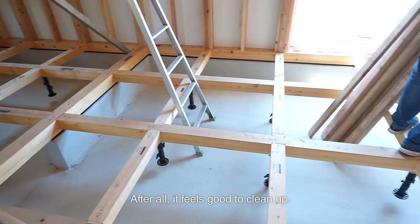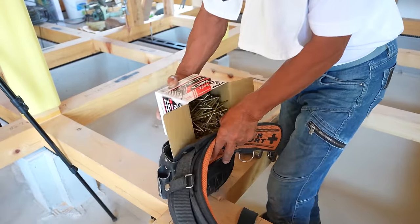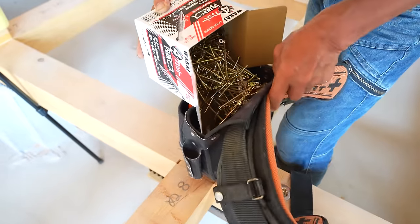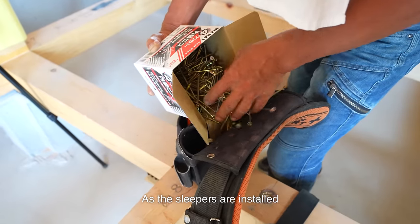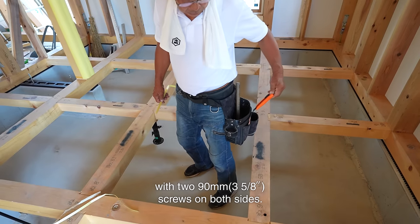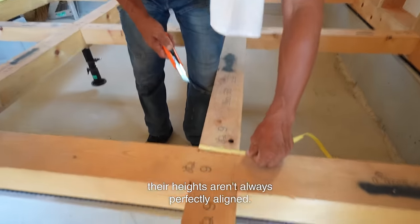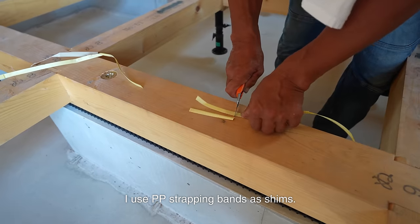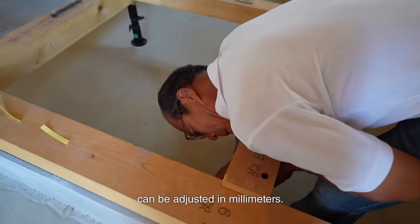After all, it feels good to clean off. As the sleepers are installed in 90cm squares, I first secure them with two 90mm screws on both sides. Though some of these short sleepers are fine, their heights aren't always perfectly aligned. Under low sleepers, I use PP strapping bands as shims. In this way, the height can be adjusted in millimeters.